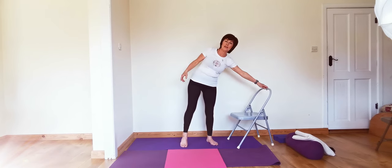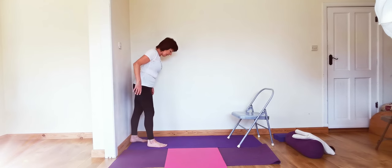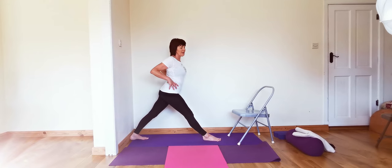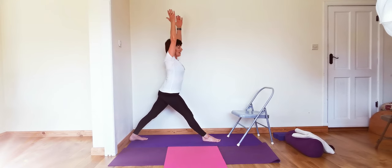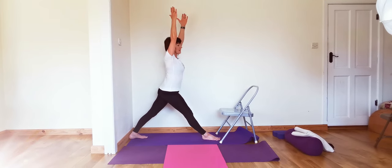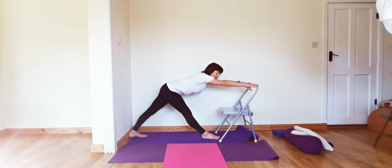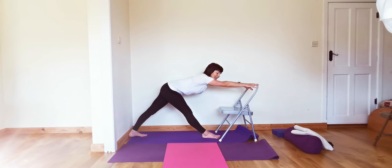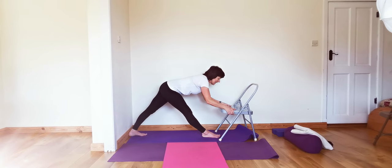Next we're going to practice Parsvottanasana. For those with a chair you can use a chair; if not you can start from the wall. Take your left foot back to the skirting board, in line with the middle of the mat, and take the right leg forward, then align the heels. Turn the hips, get that gripping action on the outer hips, imagine we're filling these outer hips. Extend the arms up, look up. Using the chair — if you're concaving in the back that's fine; if not, use the chair and come forward, elongate the front body, draw that right hip back, stamp both feet firmly down and move the breastbone forward.